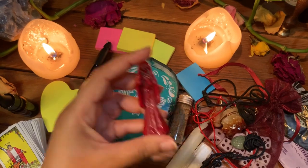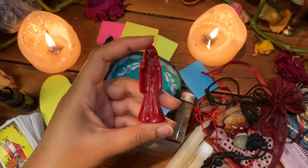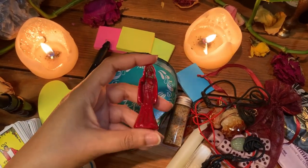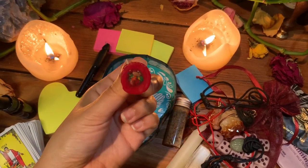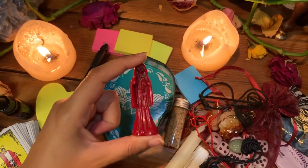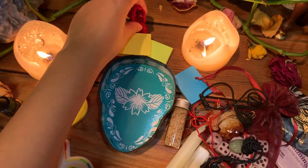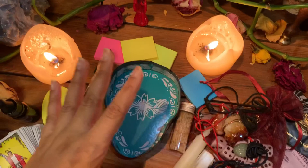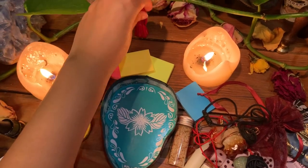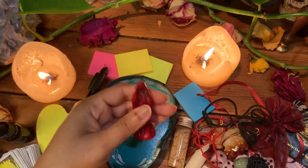I would also bring my Santa Muerte statue — she fits perfectly in the container. I got the mini size; this one is from Mexico, charged and blessed at the bottom, and it also converts into a necklace. This is amazing for setting up a mini altar, making an offering, or doing something in nature where you don't want to be seen. You can just go behind a tree and do your thing with a small statue.